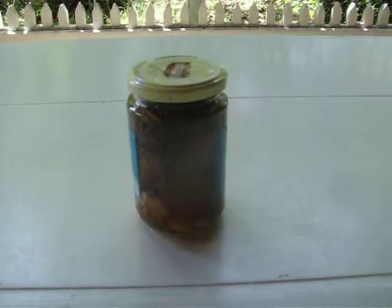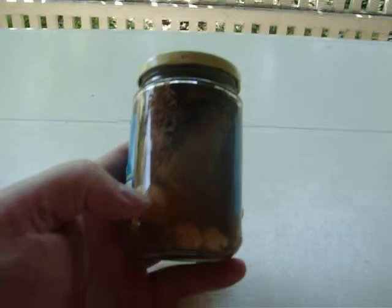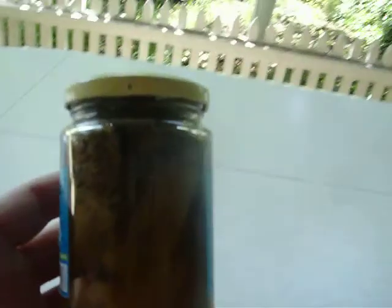Let's do the pickled okra recipe for canning. You just cut your okra up and put it in there.